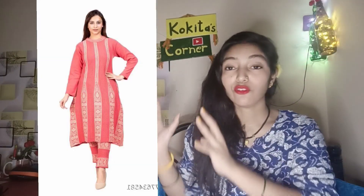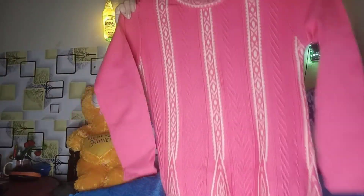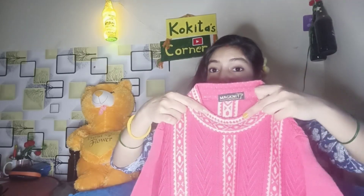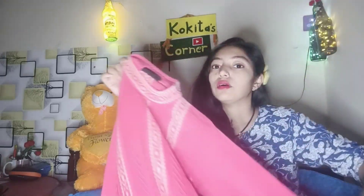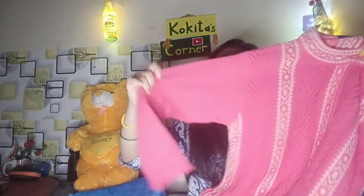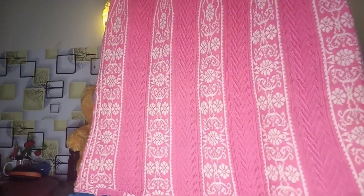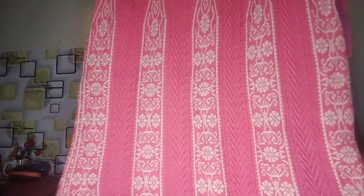The first dress I have is a woolen anarkali dress. This is a gajri color and white color combination. It has a closed neck, fully plain sleeves, three lines, and the last one is a flare. This is a design for the front and back.